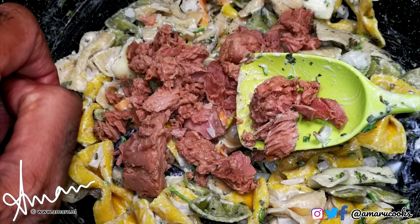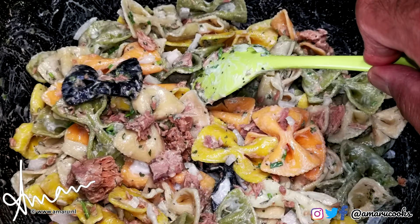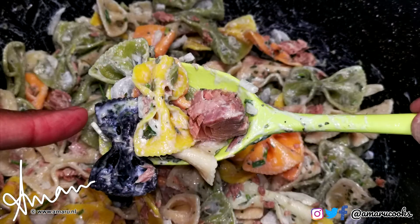Make sure to drain the tuna before adding it to the pasta. Then, mix away once again, and after about a minute or so, you're ready to serve your dish.